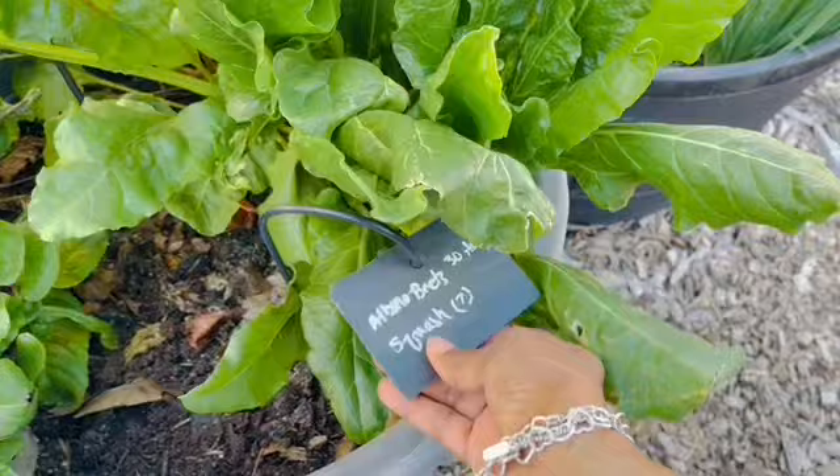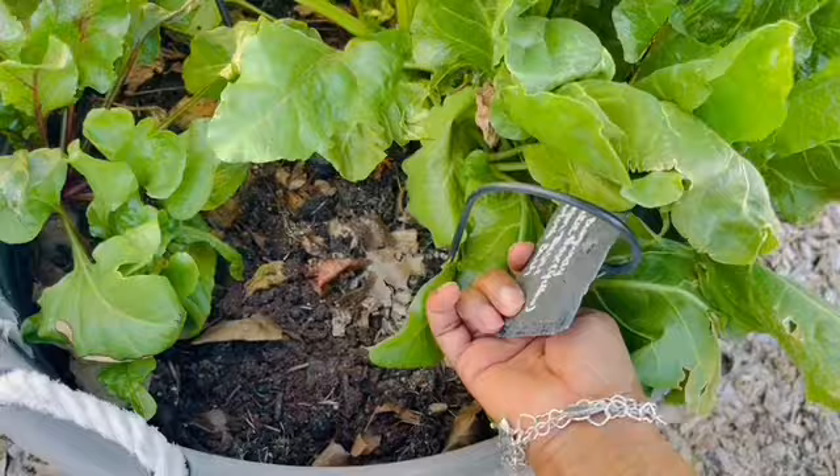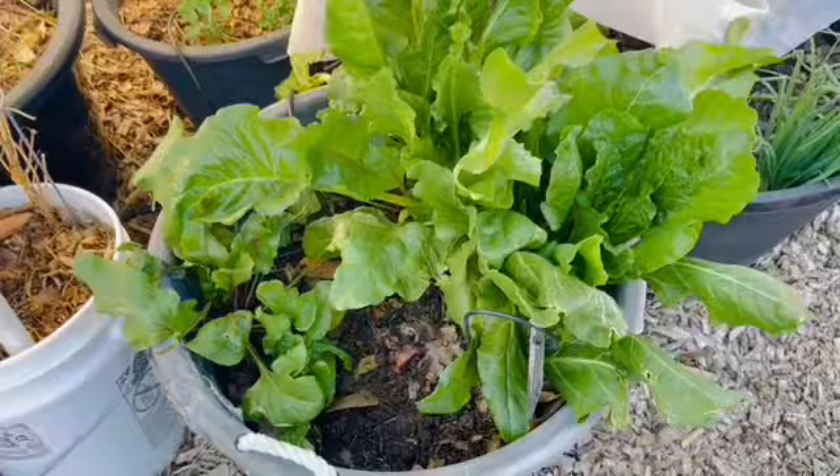This right here is my beet pot. I sowed beets in this pot in the fall. It says albino beet, but I also put in some red beets — I can't think of the name — and a whole variety of beets in this pot, and this is what I have thus far.